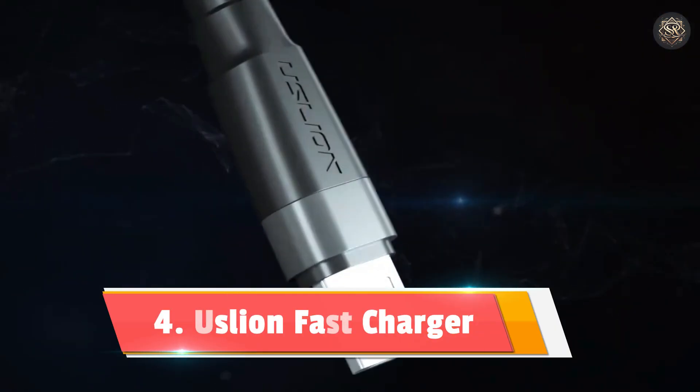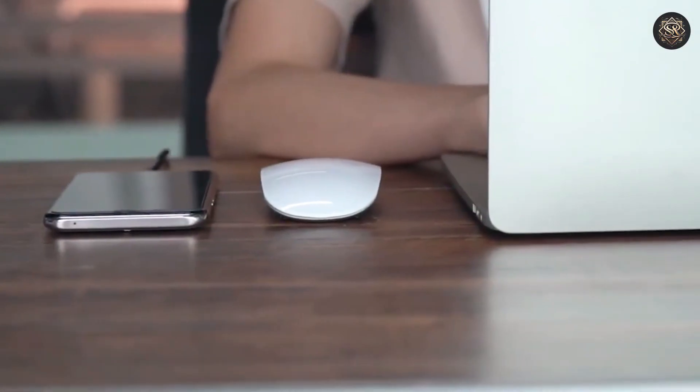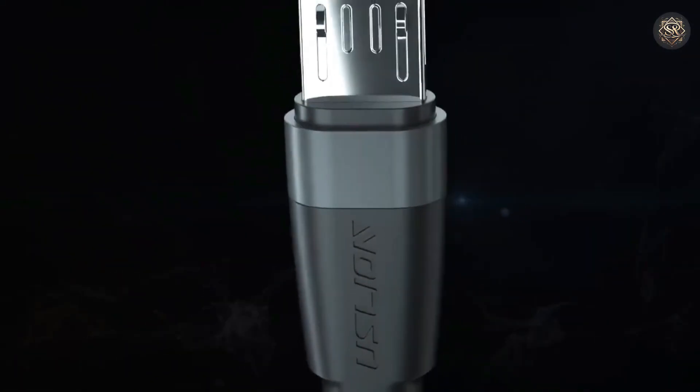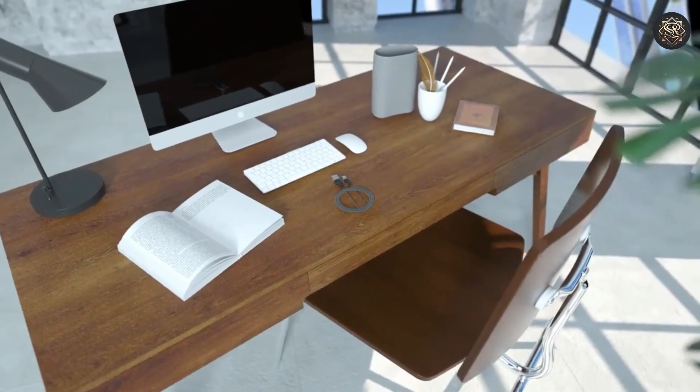Number 4: Uslion Fast Charger. This Uslion 5 Ampere micro-USB cable is designed for users who need efficient charging for devices like Xiaomi, Redmi, and Samsung models. With a maximum charging current of 5 Ampere, this cable provides quick and reliable charging, perfect for those who need to top up their devices on the go. It comes in a 2-meter length.